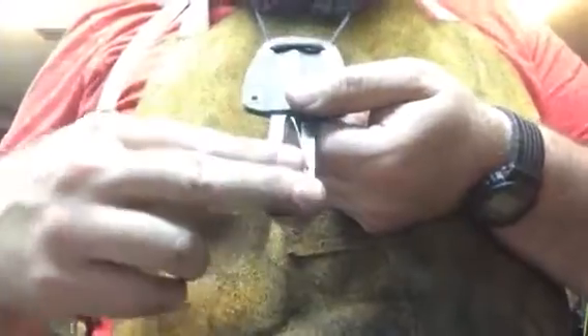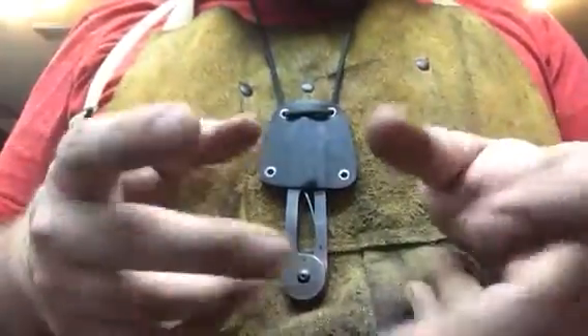Still plenty secure, no danger of them falling out, but just a real quick pull and they're ready to go. They will go in any direction — forwards, backwards — it doesn't matter as they are symmetrical on both sides. Real nice if you're fishing, got your hands full, you need to cut something real quick.